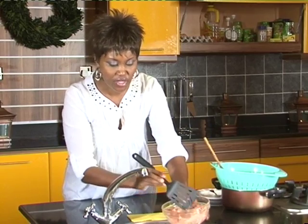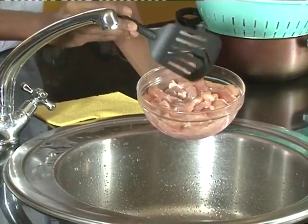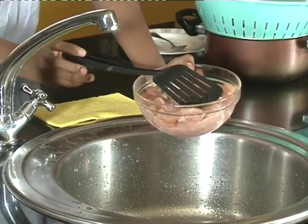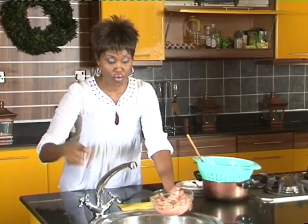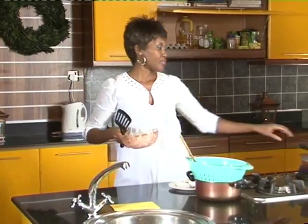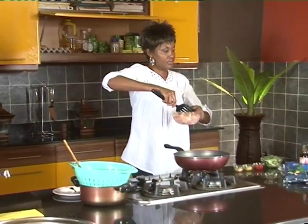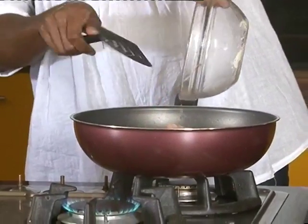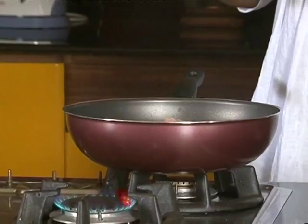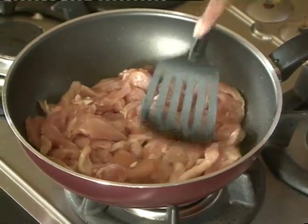I go to the butchers and say, give me the chicken breast and cut it into strips. Once they cut it into strips and I come home with it, I like to give it a rinse when I'm going to use it. Sometimes I just freeze it straight from the butchers, and take it out when I'm ready to use it. When you're ready to use it, you thaw and then give it a rinse. And the reason I rinse it is just to clean it so it's not too bloody.